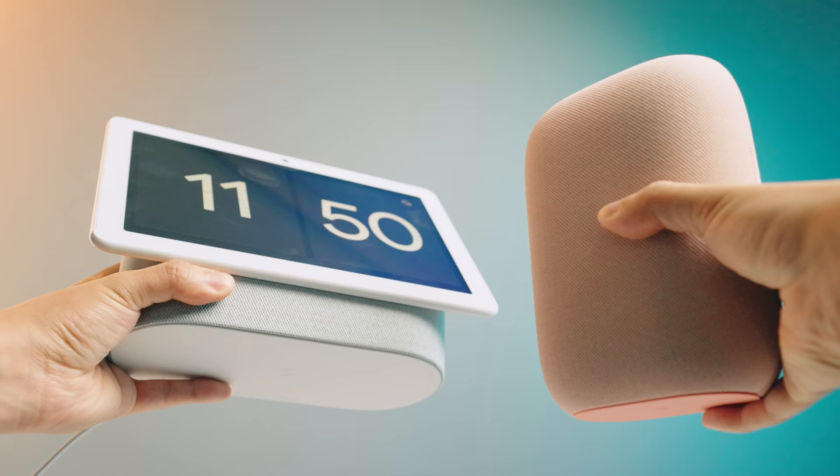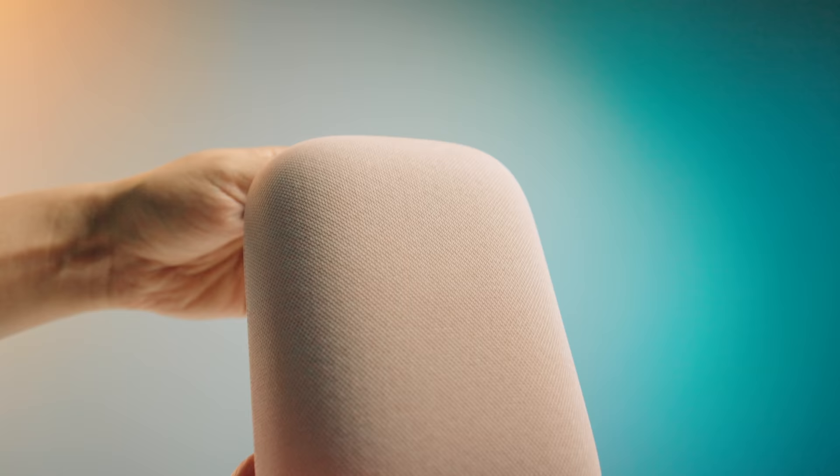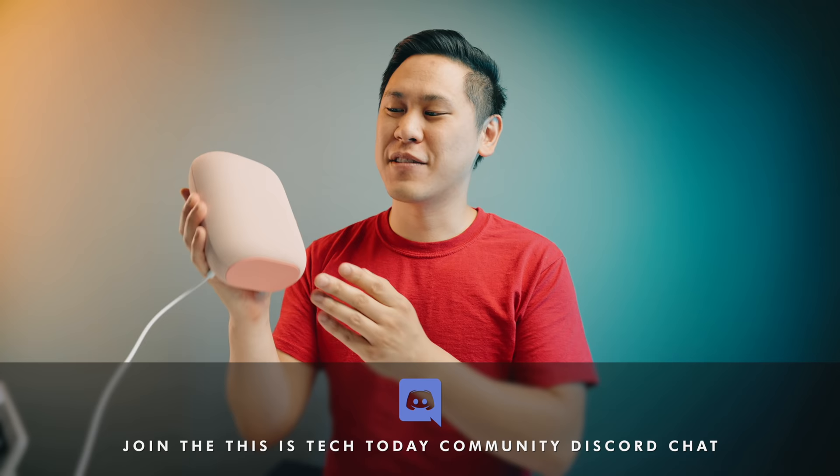If you want to pick up any of the things I mentioned, click the link below in the description — it does help support the channel. What do you think about the Nest Audio? Are you planning on picking one up? Let me know your thoughts in the comments and in the This Is Tech Today community Discord. Thank you so much for watching This Is Tech Today, where we talk about the intersection of technology in our everyday lives, in business, and in all things creative. Until next time.